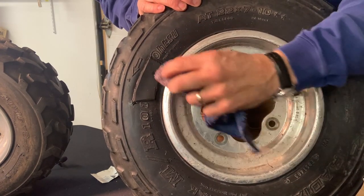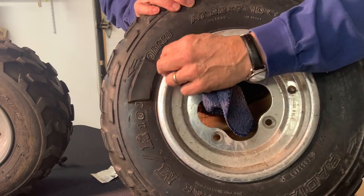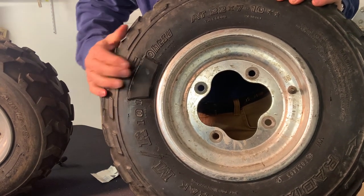You can wipe off extra adhesive or any adhesive that might have smeared. This will help it cure faster. Just make sure we're all pressed down — looks like it's in good shape.